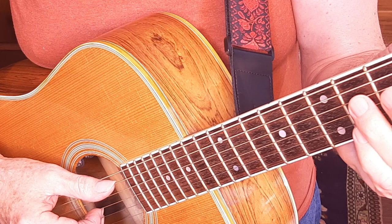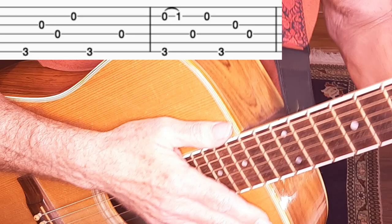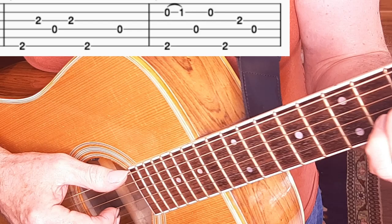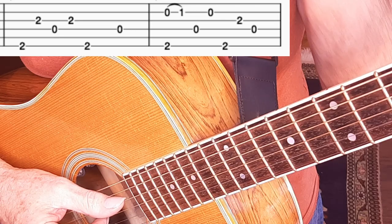Measures five and six repeat measures one and two. On measures seven and eight, we're switching to the D7 with the F-sharp chord, and we're basically playing a version of the G pattern — that is, what we're playing in five and six — but now fingering the D7 with F-sharp. There's a slight difference on beat two where we're jumping back and repeating the G string, just to make it more musical and fluid.